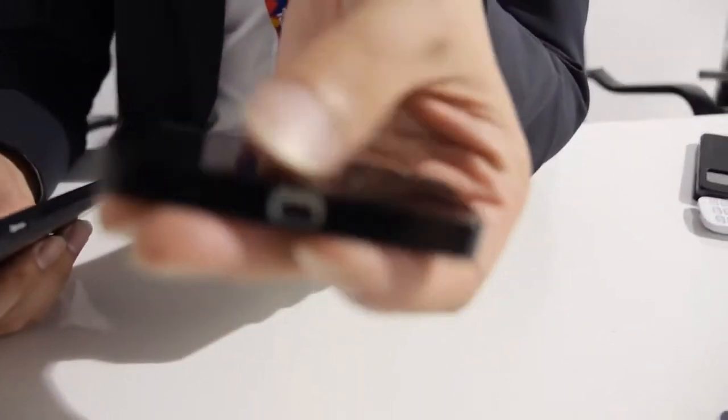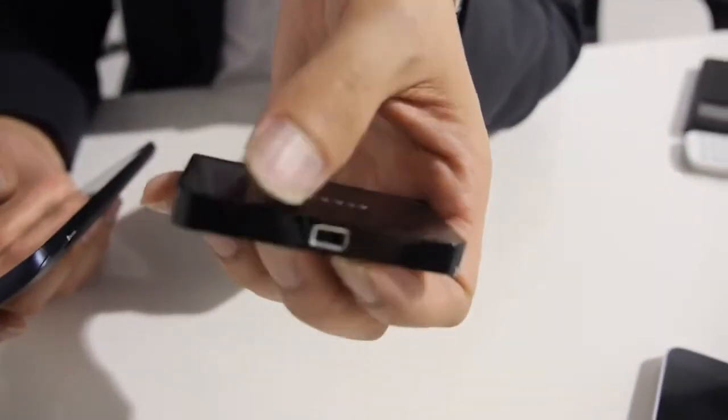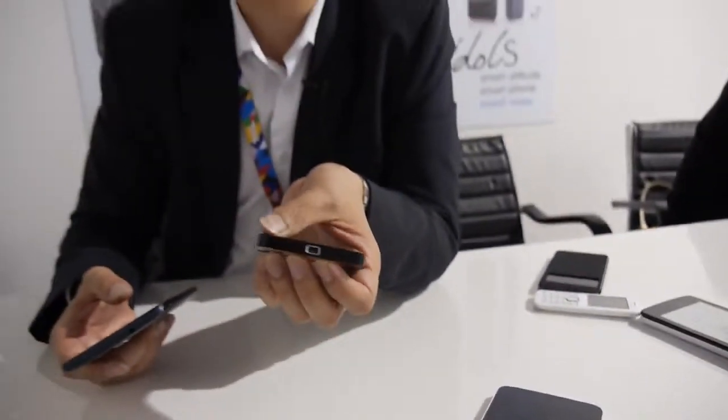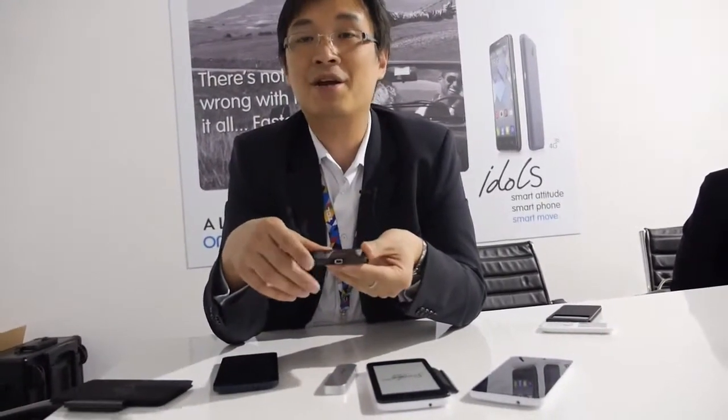How much do you want to sell the Pico projector for? We don't have the price yet because it's a prototype, and the specific optical module inside has not been commercialized yet. We hope to do it before Christmas — maybe before Christmas. It's difficult to say. We would like to get feedback from the market first. Maybe Chinese New Year — that can be expected.